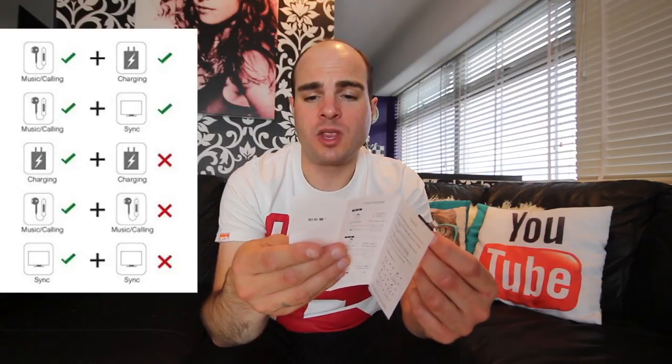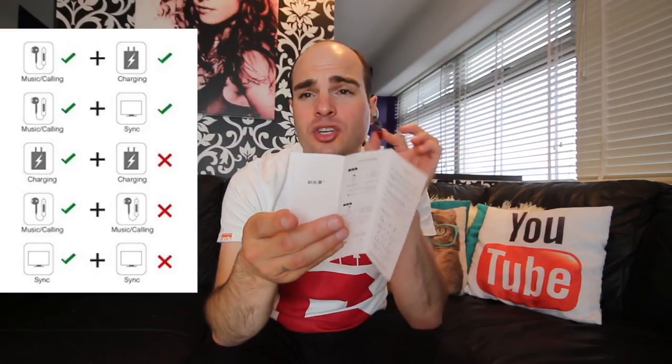It comes with a user manual in Japanese and English. It supports listening to lightning audio and charging at the same time, so you can listen to music and charge, or listen to music and sync simultaneously. However, you can only charge using one of the adapters — you can't charge on the other. You also can't listen to music on both slots; you can only sync on one but not the other. That's what it clearly states in the manual.